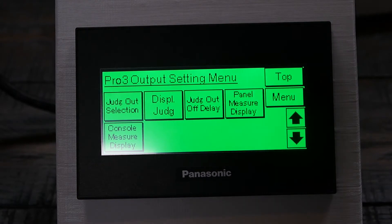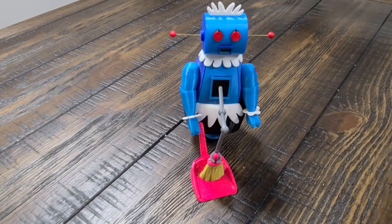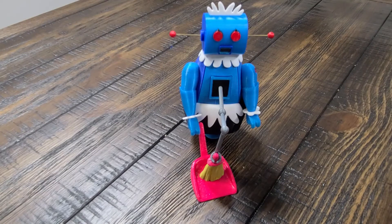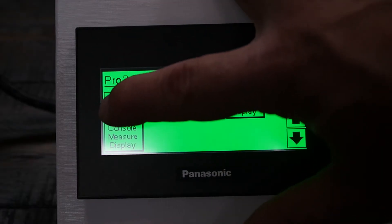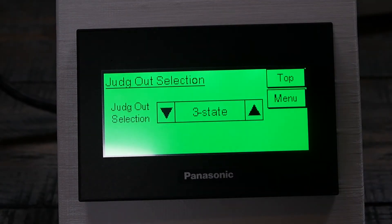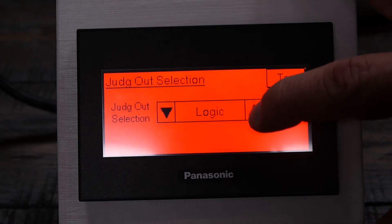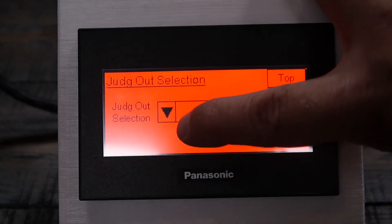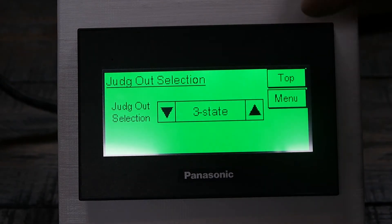Under Output, in this specific example I have three feeler gauges: a 2.5, a 3.0, and a 3.5 that I printed on a 3D printer. If I want all three outputs to be activated, I put it into what's called three-state mode. There are several other options to choose from, but we're going to use three-state and cover the other options in future videos.